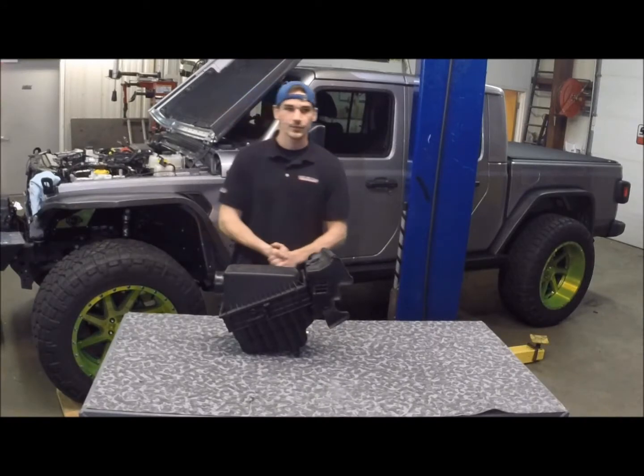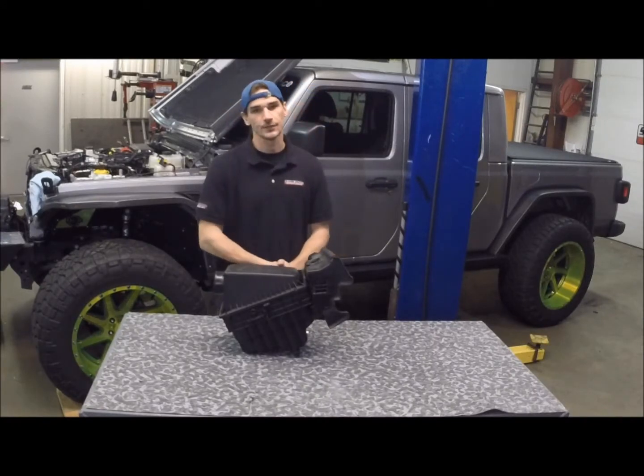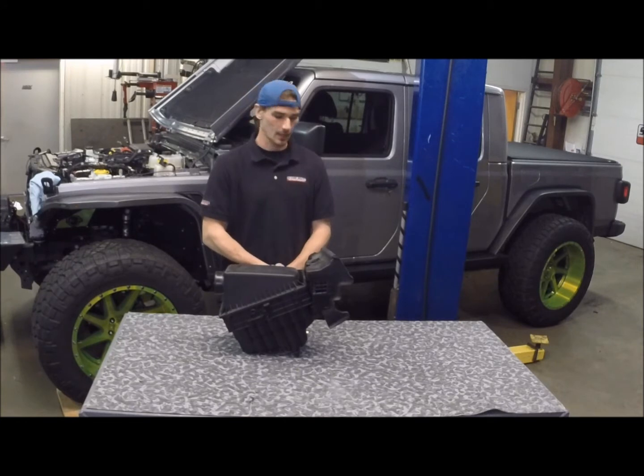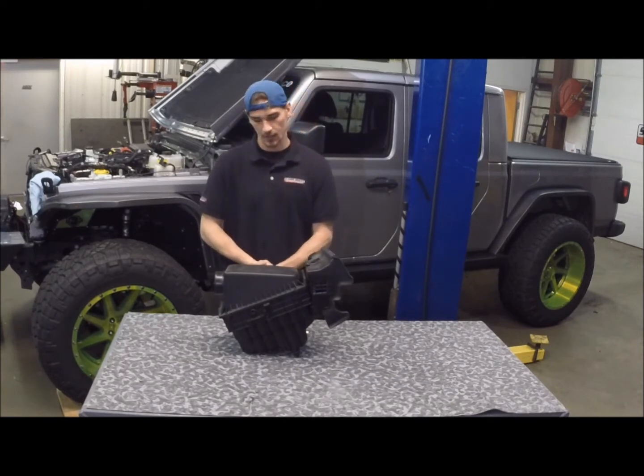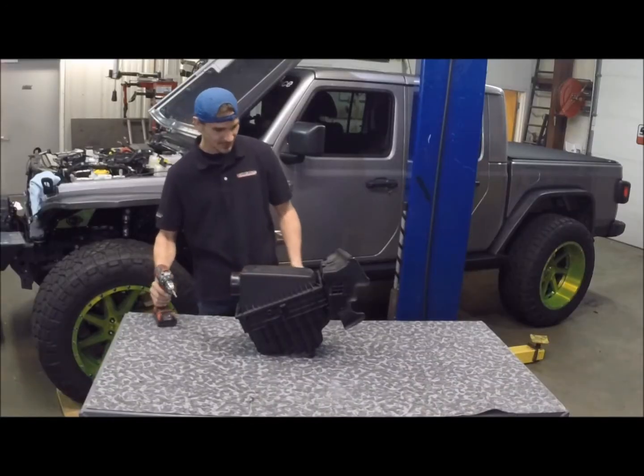What's up guys, this is John from Hamburger Superchargers. Today we're doing a supercharger kit install in the Jeep Gladiator. Right now what I'm going to show you is how we're going to trim the bottom of the air box. This is necessary because one, we need clearance for the warm tubes, and two, it helps with a little more power. The first step is to take the air box apart.